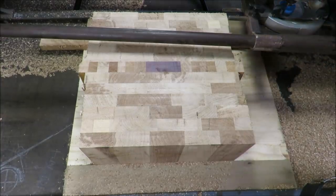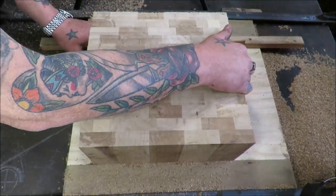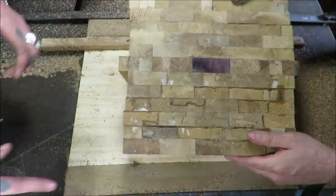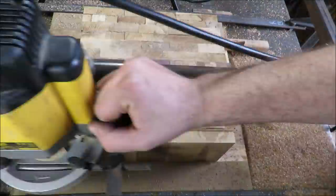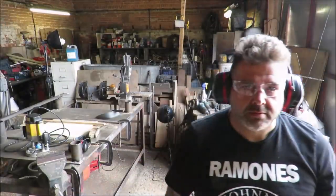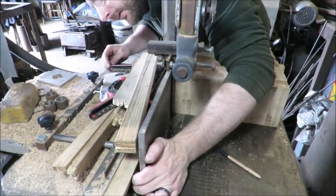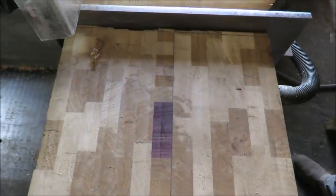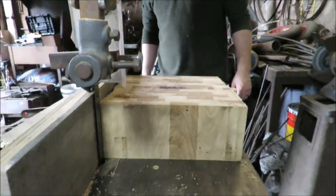Right, let's do this mate. Ollie's just setting up the fence on the bandsaw. How beautiful does it look? We're just going to square it up now — run it through both sides so it comes out nice and square.